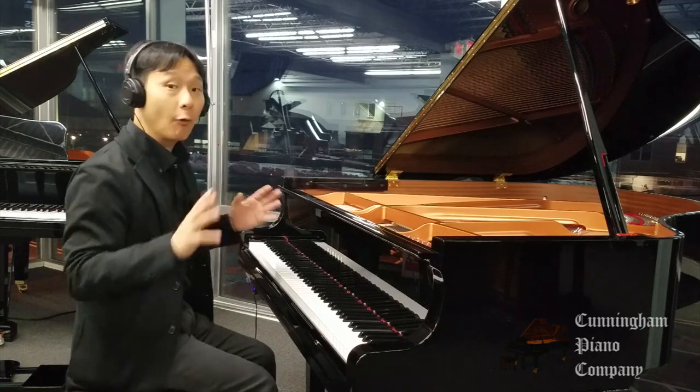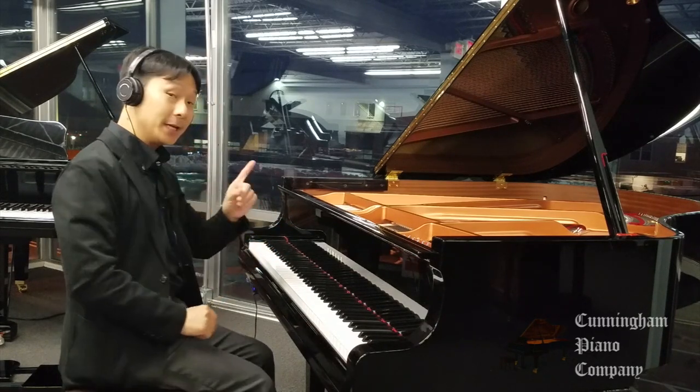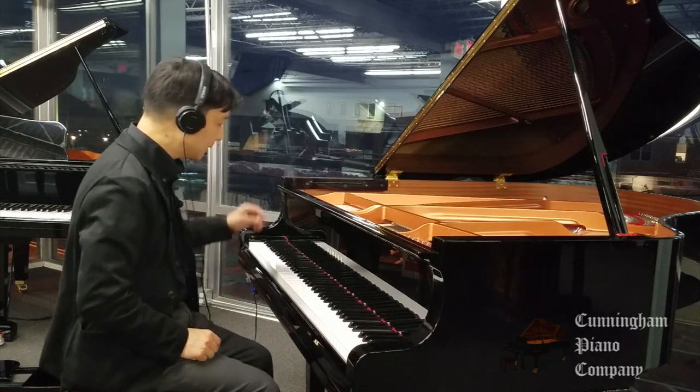This is great if you're wanting to practice late at night and don't want to disturb anybody. But that's not all — here's where the trans-acoustic part comes in.